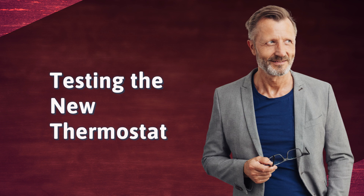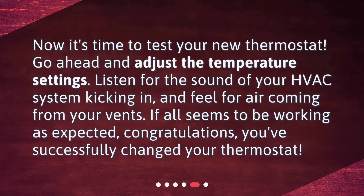Testing the new thermostat. Now it's time to test your new thermostat. Go ahead and adjust the temperature settings. Listen for the sound of your HVAC system kicking in, and feel for air coming from your vents. If all seems to be working as expected, congratulations — you've successfully changed your thermostat.